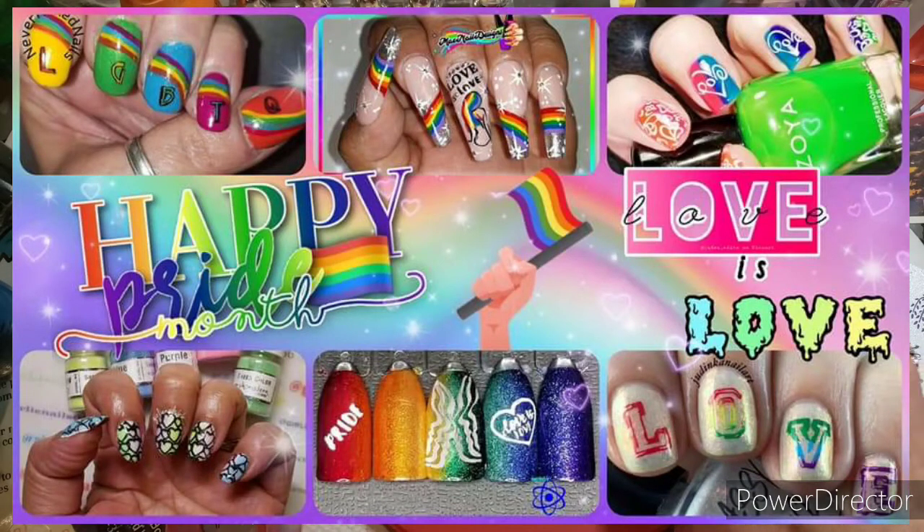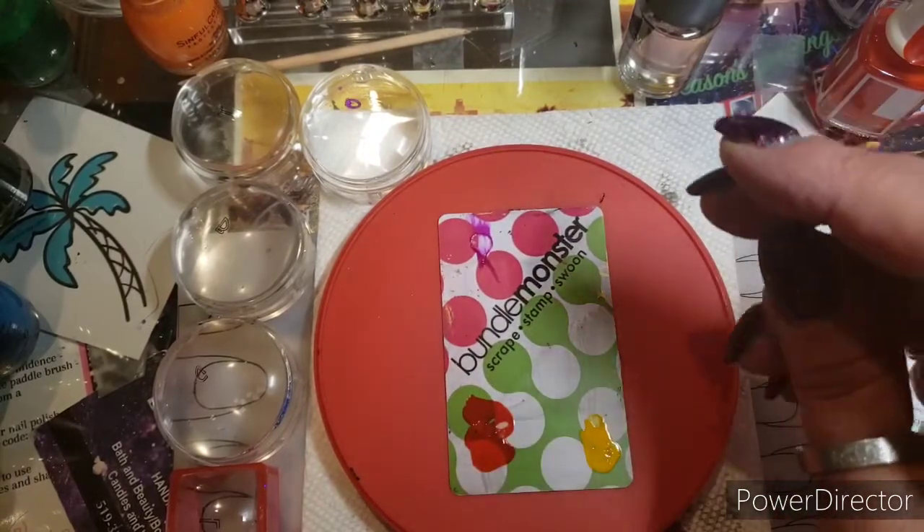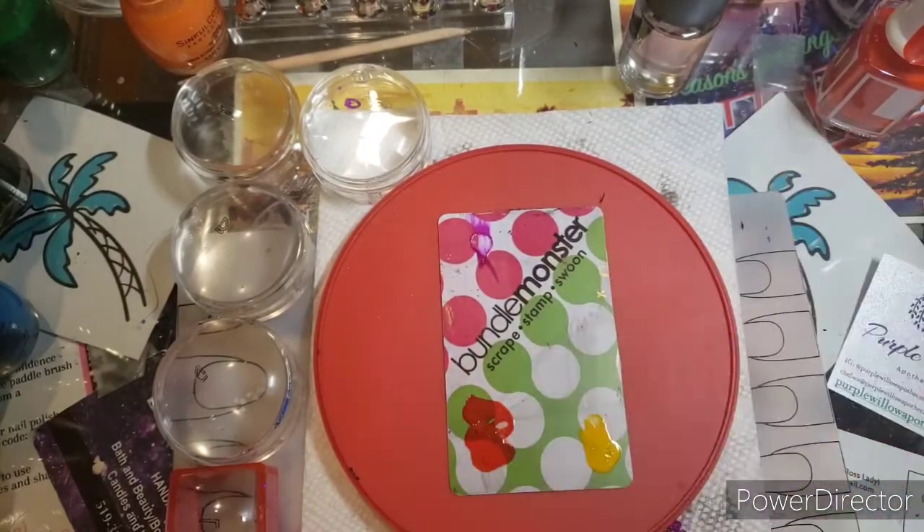Hey everyone, welcome to my channel. This is this week's YouTubers Weekly Stamping Collab. Our host this week is Mae with Mae Nail Designs, and Mae chose Gay Pride.